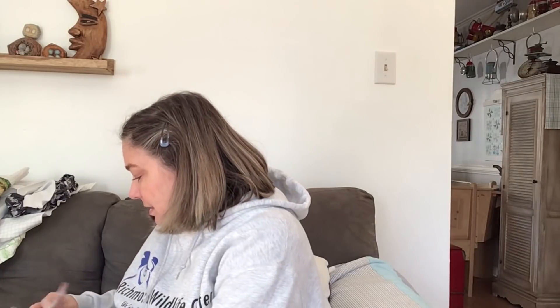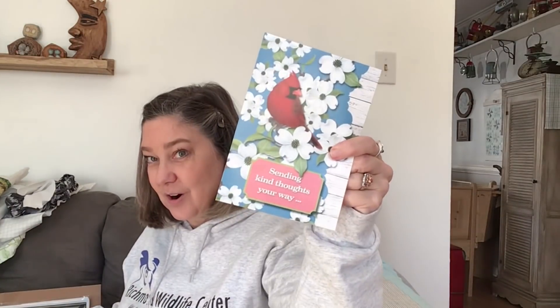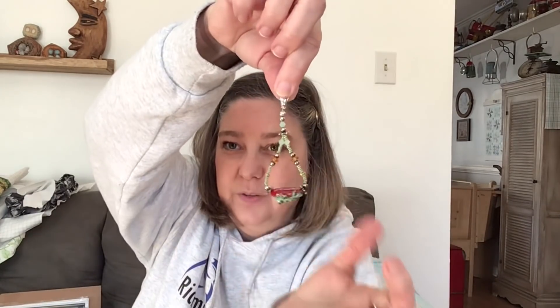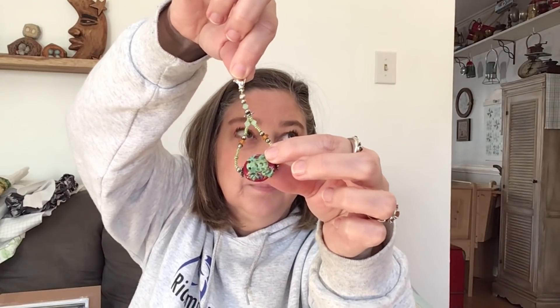I showed you the Biscornu that Becky got me. A lady named Valerie sent me a package - a card with a cardinal, some patterns out of magazines, and a cute little bead with a frog, which could be a zipper pull or scissor fob.